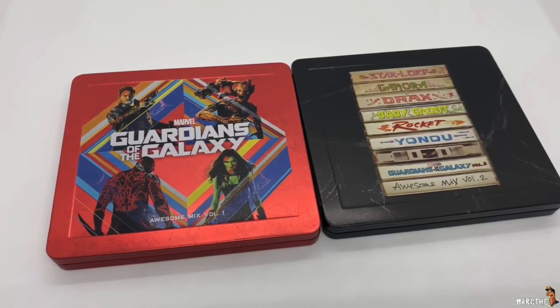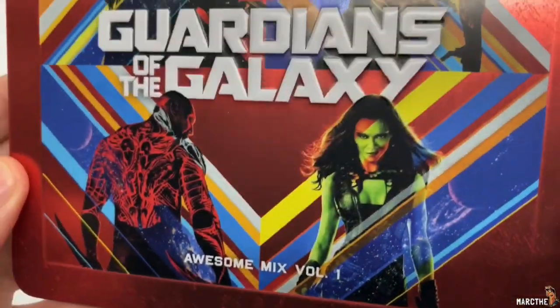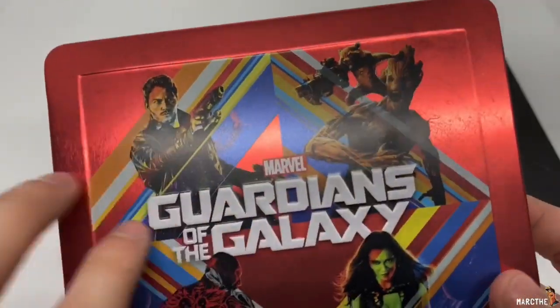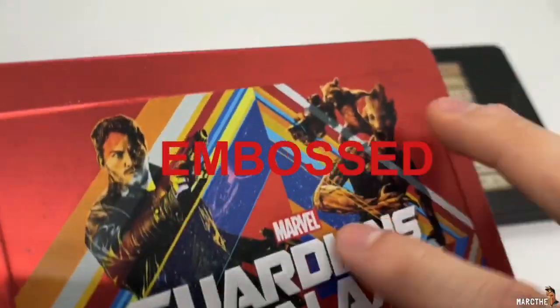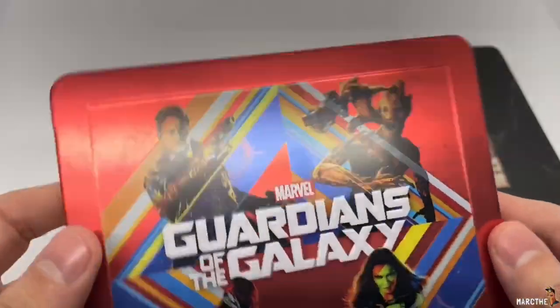Now that I got the wrapping out of the way, let's go ahead and check this out. I like the artwork on here though, I ain't going to lie — these are pretty nice, look at that. Very nice. It's a matte finish but it's embossed and outbossed. There you go, so you can look at it. That is actually pretty cool artwork.